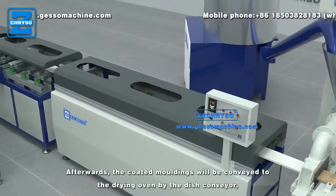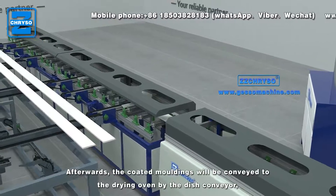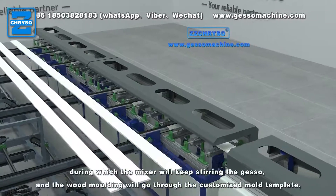Afterwards, the coated moldings will be conveyed to the drying oven by the dish conveyor, during which the mixer will keep stirring the gesso.